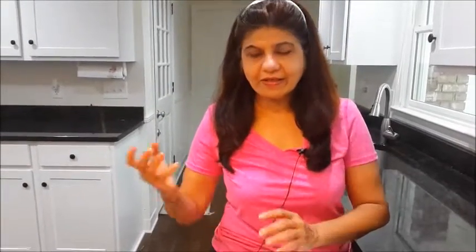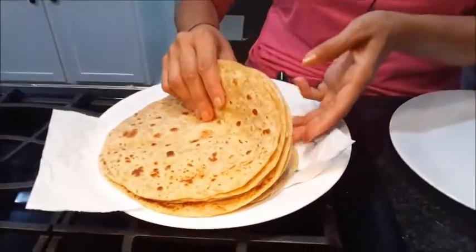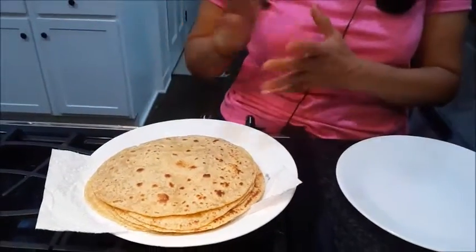Now we can assemble the wrap, but you don't have to immediately assemble it because the wrap will become soggy if you fill it right away. Allow it to cool down. These are my homemade chapatis — you will get to see in my video how I have made them. These are whole wheat chapatis. If you have a leftover chapati, the very next day you can make a wrap out of it.